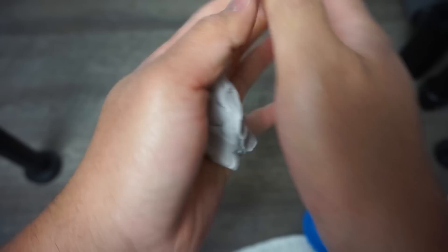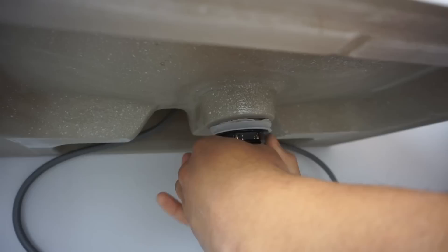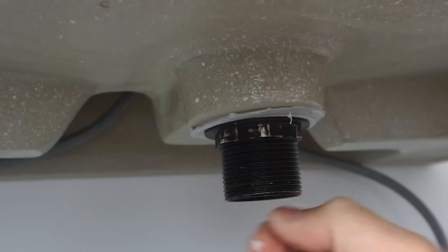Take another amount of plumber's putty, roll it into a worm or snake shape. This step is very important — I did this without it before and it started leaking. Apply the putty right underneath the drain pipe, along the perimeter on the underside. Then apply the plastic washer provided and tighten the bolt with your channel lock pliers. As you tighten, excess putty will squeeze out — remove it with your fingers and put it back in the container.